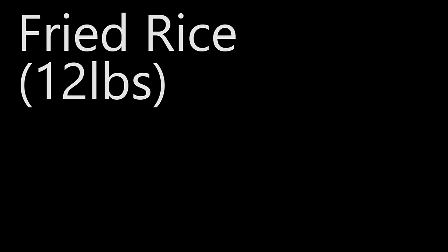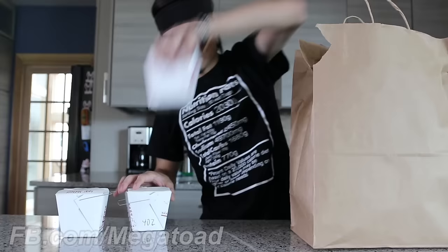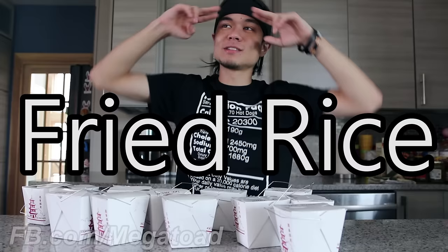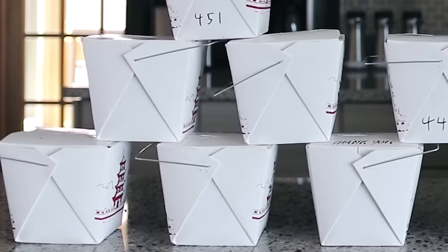15.2 pounds. Alright, I'm excited for today. Today is fried rice — I've been wanting to do a fried rice challenge for a long time now, so that's what's going down today. 12 containers. I'm going to guess about 12 pounds of fried rice. I'm going to dump them all into a giant bowl and see how fast I can eat it.